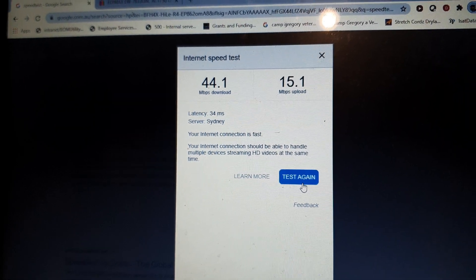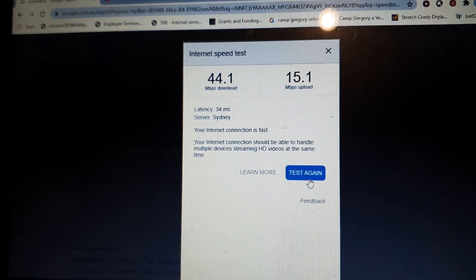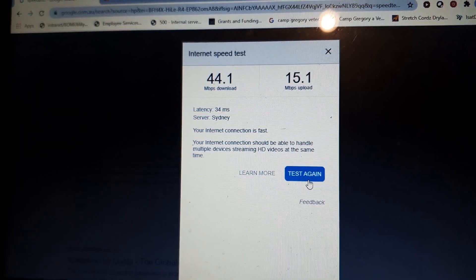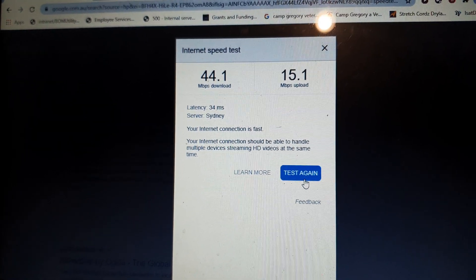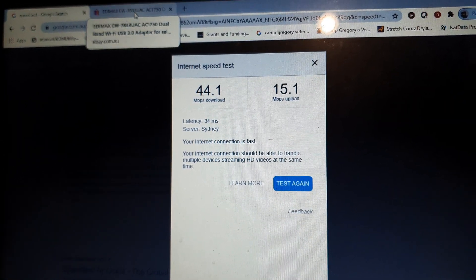So since installing the latest software from the Edimax website, performance has definitely improved. Using Windows' built-in drivers straight out of the box is not the way to go — use the software that comes with it or download the latest from the Edimax website. It has definitely improved the speed on this device.